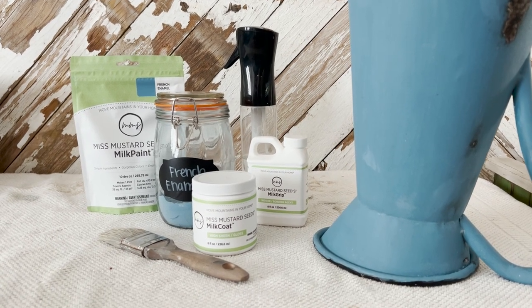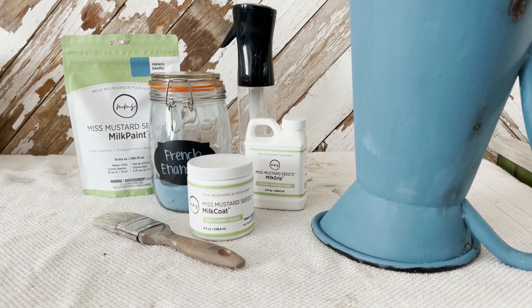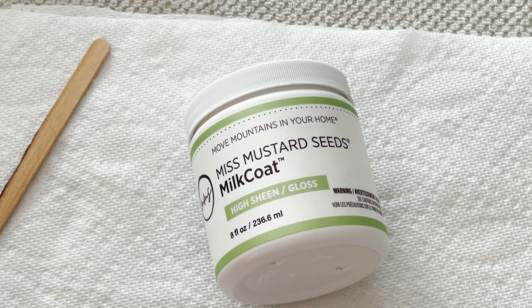For this project we're using French enamel milk paint, milk grip, milk coat, a continuous water mister, and a paintbrush.